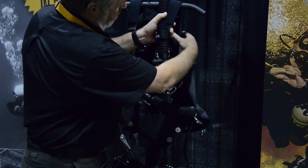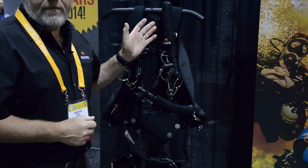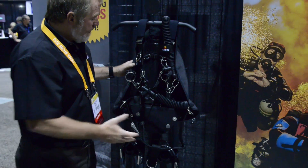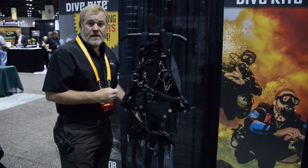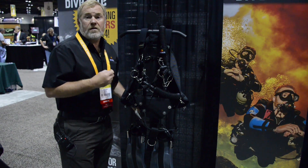It has a gusset control to roll in the sides, some integrated weight pockets that can be added to it, but it's the answer to the technical diver for whom the LT was not quite enough but the XT was too much.